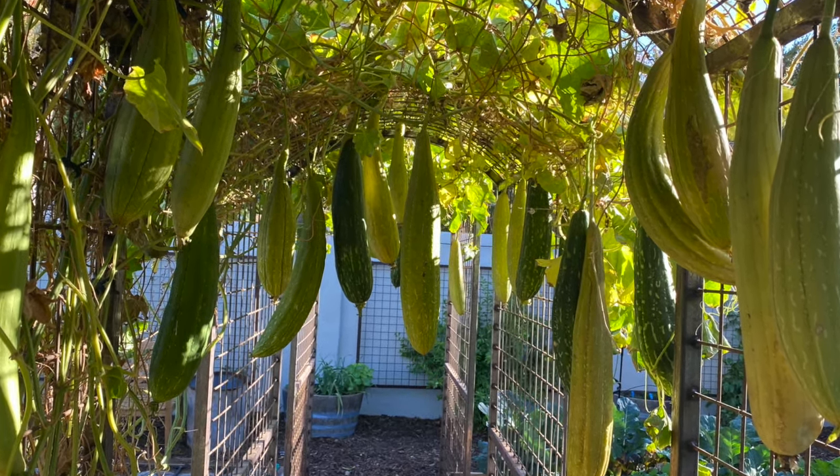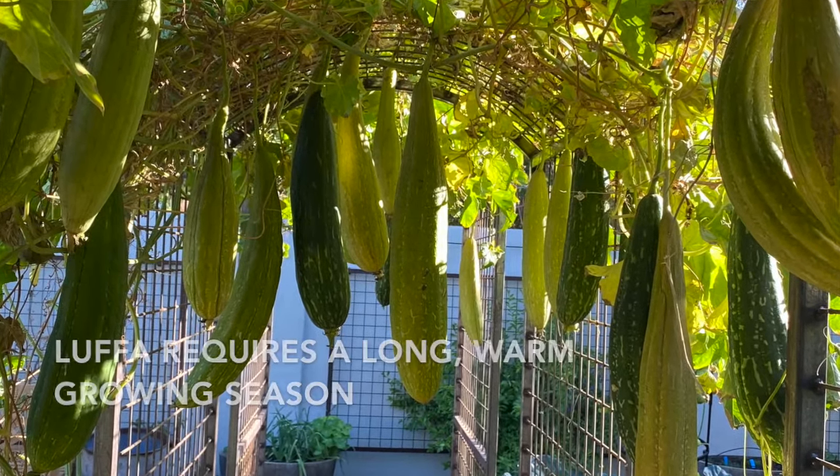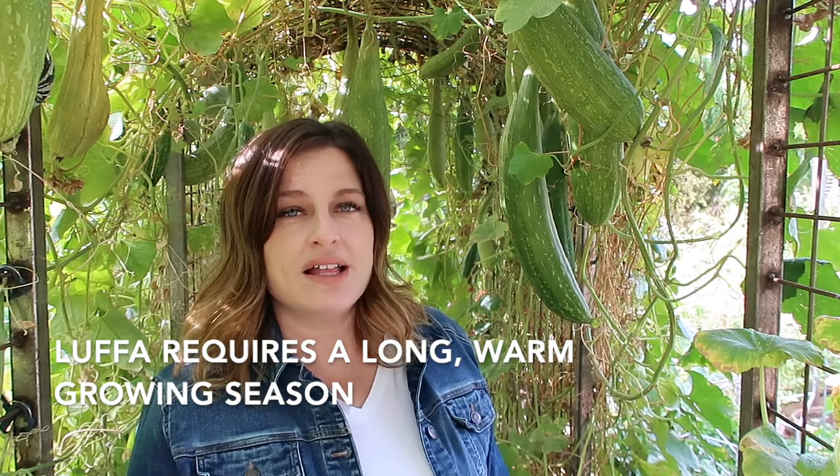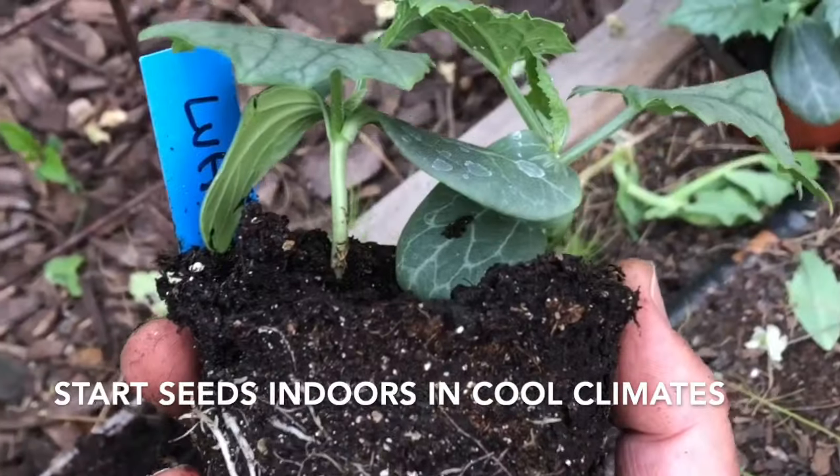Loofahs can grow up to 2 feet long. Growing loofah can take a lot of time and patience. If your growing season isn't quite that long, consider starting loofah seeds inside and then transplanting them outside.